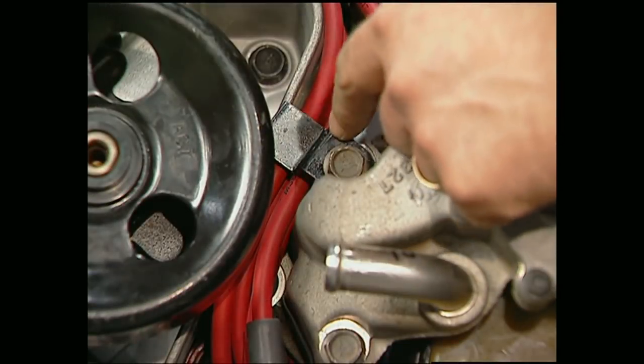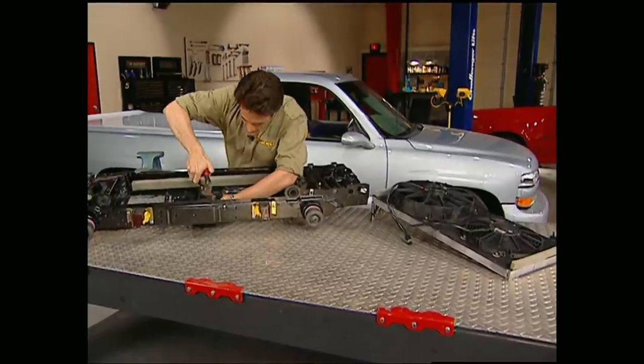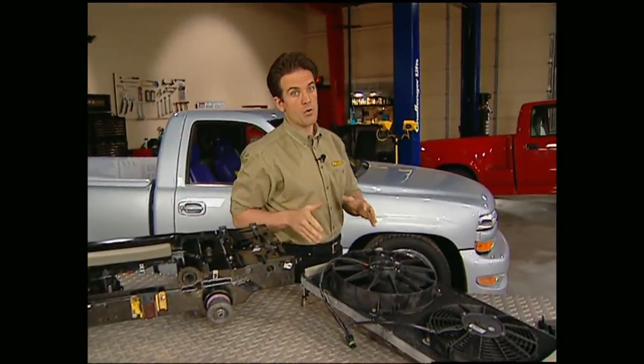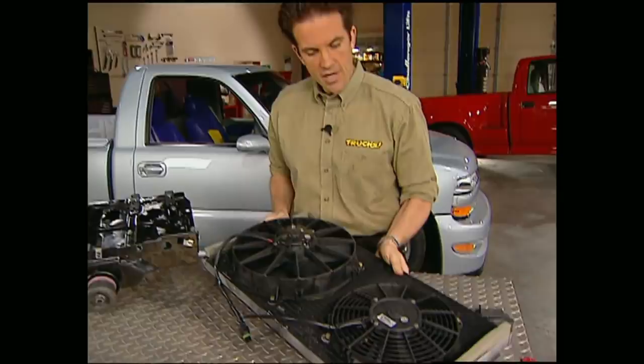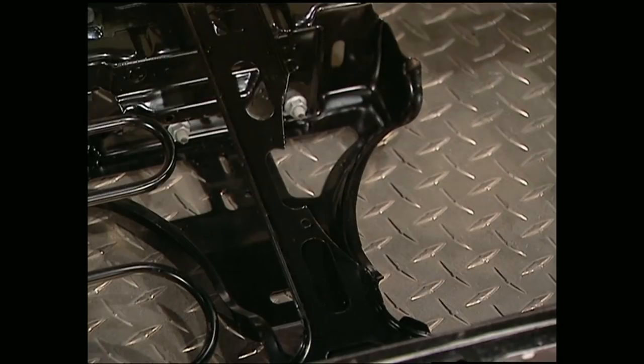Also, don't forget to use this clamp to keep the plug wires from getting wound up in the pulleys. One of the biggest problems when you do a motor swap is the cooling system is usually inadequate, which causes the motor to overheat. Our system is going to use a set of SPA electric fans that mount right to the AC condenser.